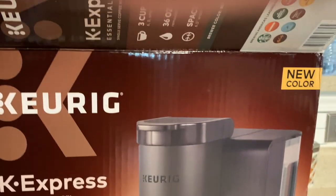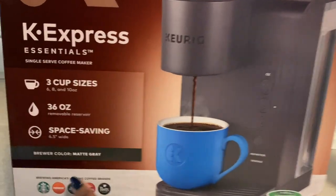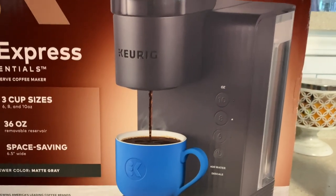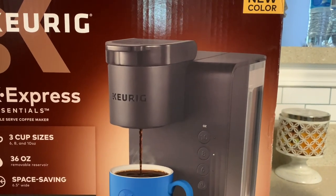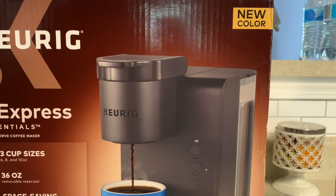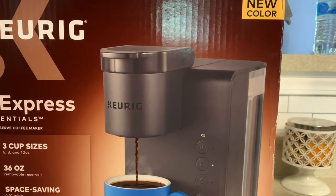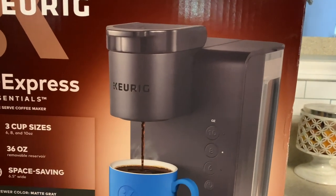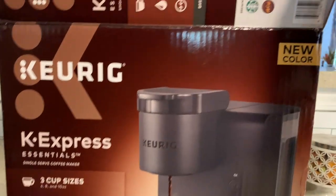We needed a new one, and this is the Keurig Express Essentials - I got it in matte gray, not black. On Black Friday they're going to have another one for $35, but I couldn't wait that long. I think it was going to be November 5th or 11th, but I needed coffee - I went without it last week. I usually just have it Monday through Friday.